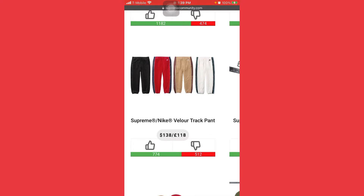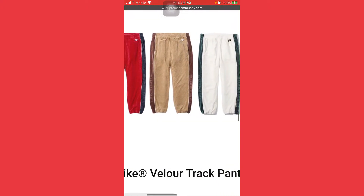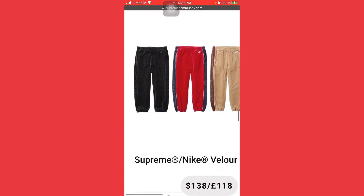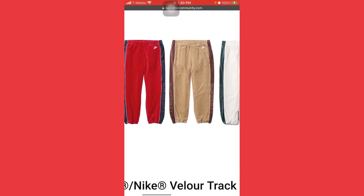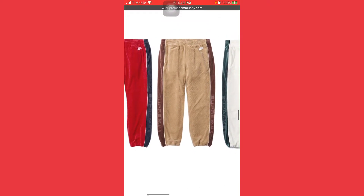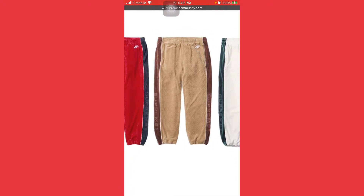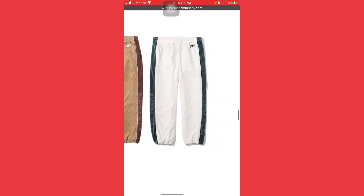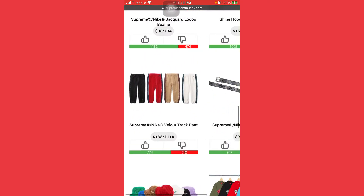Now right here we start off with the Supreme velour track pants. All these colors are fine, they're all fire. Your money color is most likely gonna be the tan one — more of a brown. I fuck with it, I would buy it myself. That tan is gonna fly off the shelf.